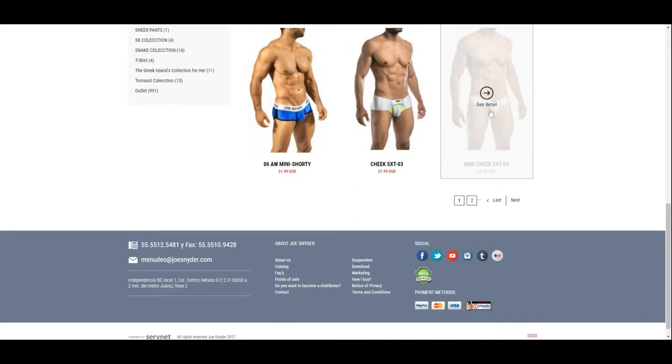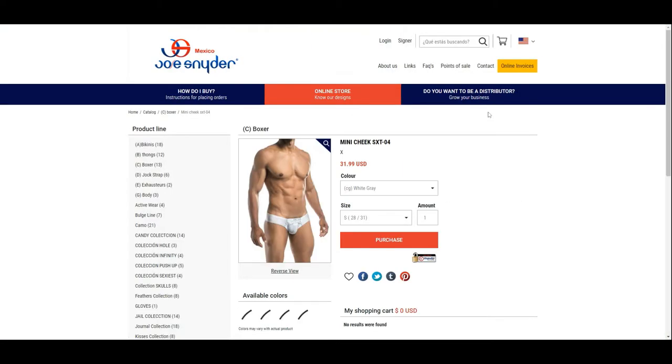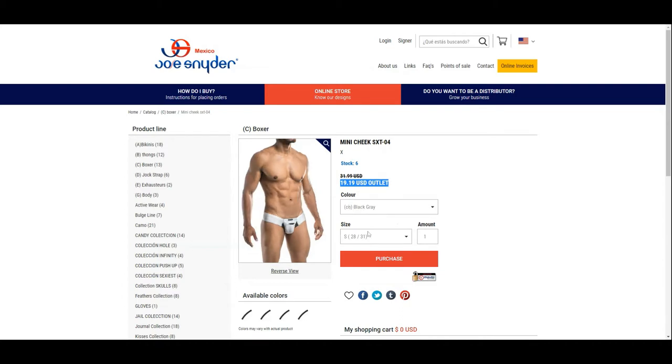Joe Snyder has two different websites and this one is the official Mexico site. The Mini Cheek is currently not available on the US site. It is available in four different colors and costs 32 US dollars, currently on outlet price at $19.19. We will be having a closer look at the white-black version of this pair.